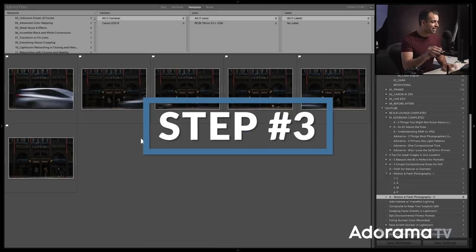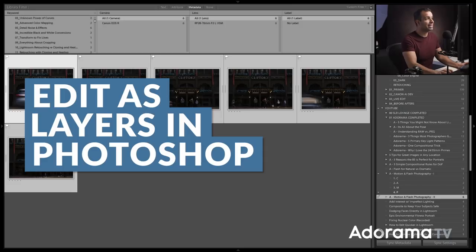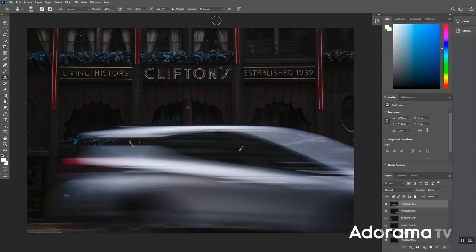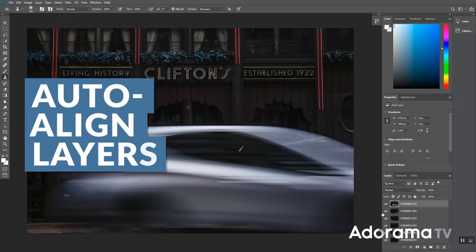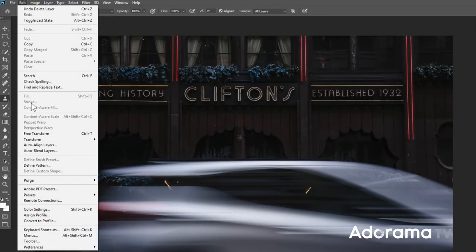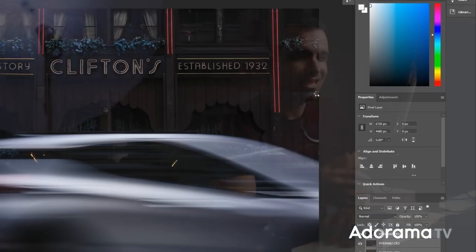Step three: select all images with Ctrl+A or Command+A, right-click, go to 'Edit In,' and choose 'Open as Layers in Photoshop.' Depending on the resolution and speed of your computer, it might take a moment as Photoshop loads these into individual layers. Once in Photoshop, step four is to select all your layers, go to Edit, and then Auto Align. Even when shooting on a tripod there can be subtle shifts — especially when pressing the shutter button — and we want Photoshop to automatically align everything.